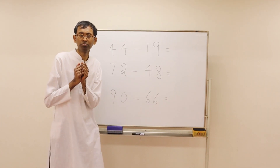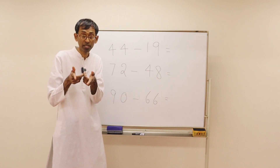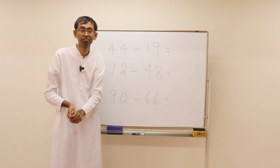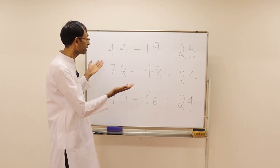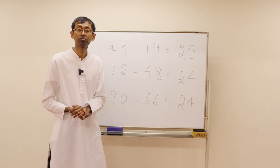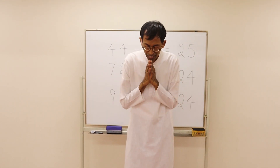Pause the video and do these subtraction problems by yourself. Create your own ways. Here are the answers for you — pause the video and check them out. That's all for today. Thank you.